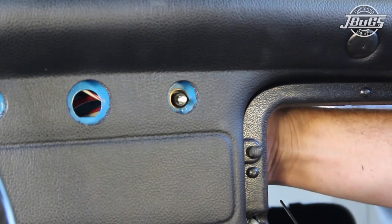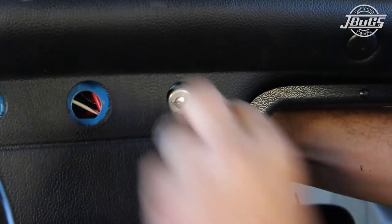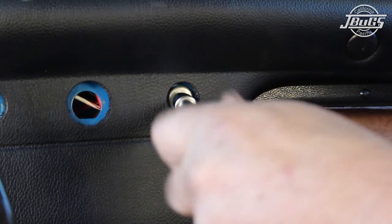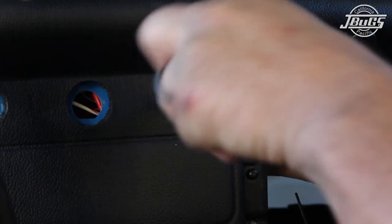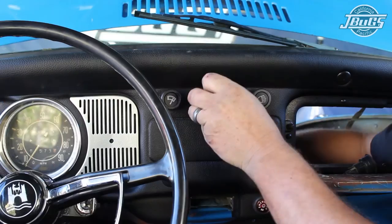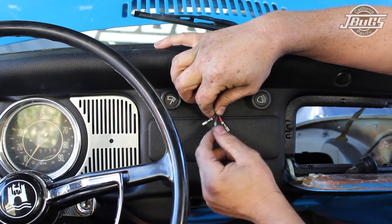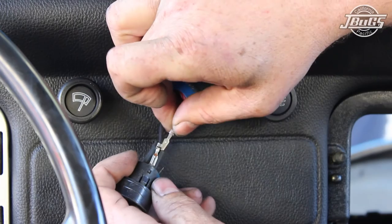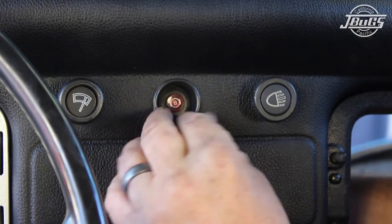At this point, everything but the horn button is working properly, so we can disconnect the battery and reinstall all the dash switches and brake light warning indicator. When installing the switches, note that each switch has a notch on the threaded portion that sits against the dash. The dash sheet metal will also have a small indentation that lines up with the notch to keep the switches from twisting. After the switches are installed, disconnect the three wires from the brake light warning switch and feed them through the back side of the dash. The black wire goes to the 15 terminal, the brown to the 31, and the red to the K terminal. Then the switch can be pressed back in place on the dash.